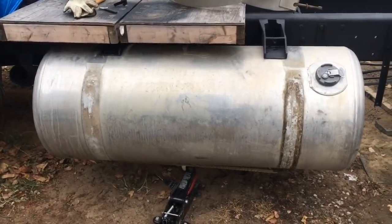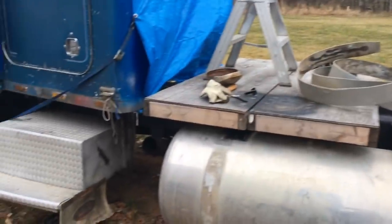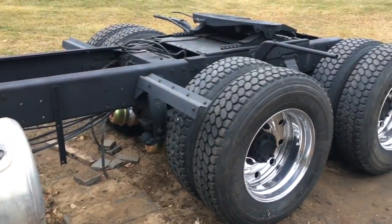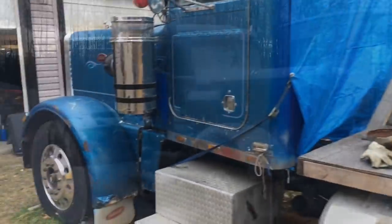It's quite a project but it's gonna look good as we keep moving forward. Getting the tanks on, getting the air tanks on, hooking up the fuel lines, finishing off all the air lines on the back, and doing something with the exhaust — and I can probably drive it around.